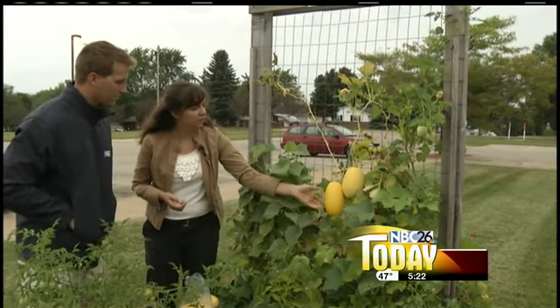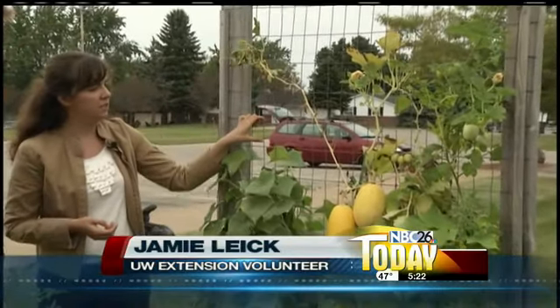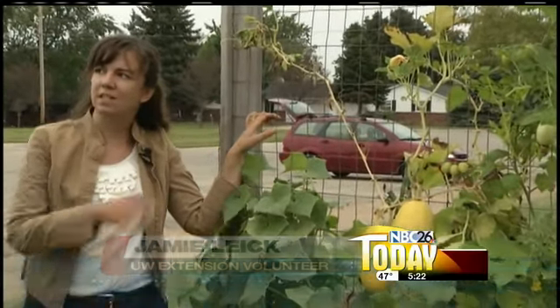Your spaghetti squash is ready to go when it gets this nice dark yellow color on it. One thing I do want to mention is how spaghetti squash is one of those squash that can be grown on a trellis.